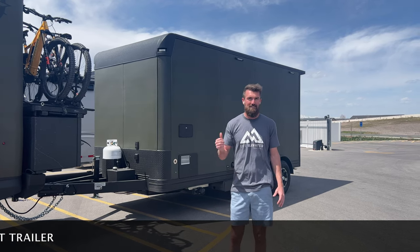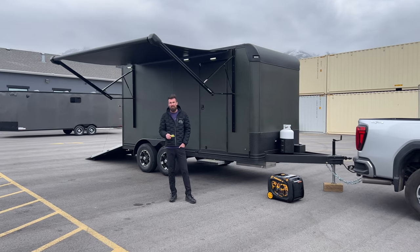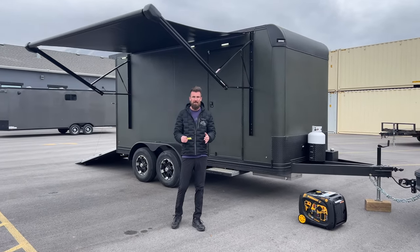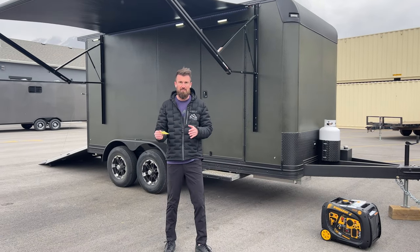It could also just be a standalone trailer that would work great to do everything you need out on the mountain. Let's get into the meat of this trailer now. I'll tell you all the facts and features about it, why it's so awesome as a support trailer or as a standalone for boondocking.